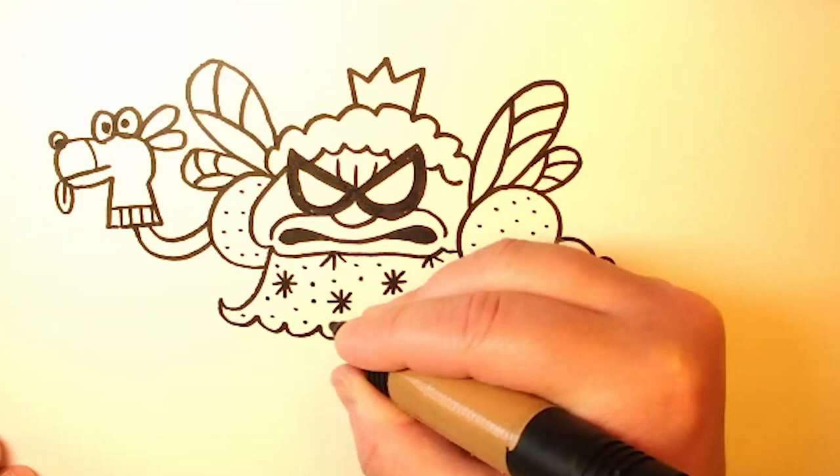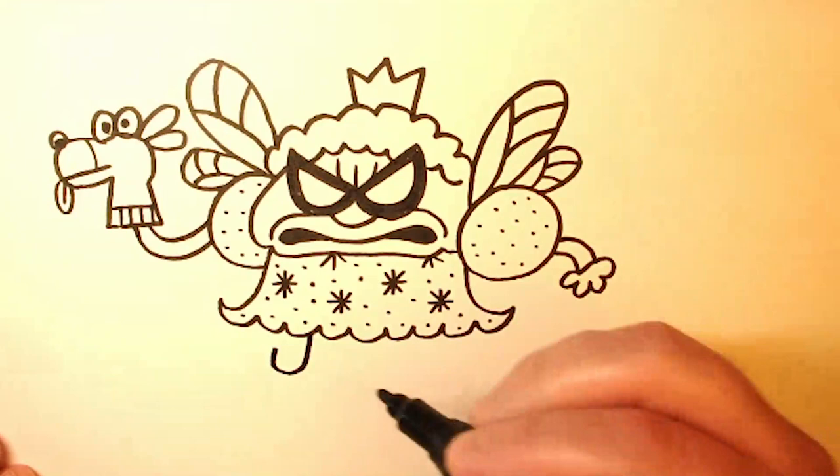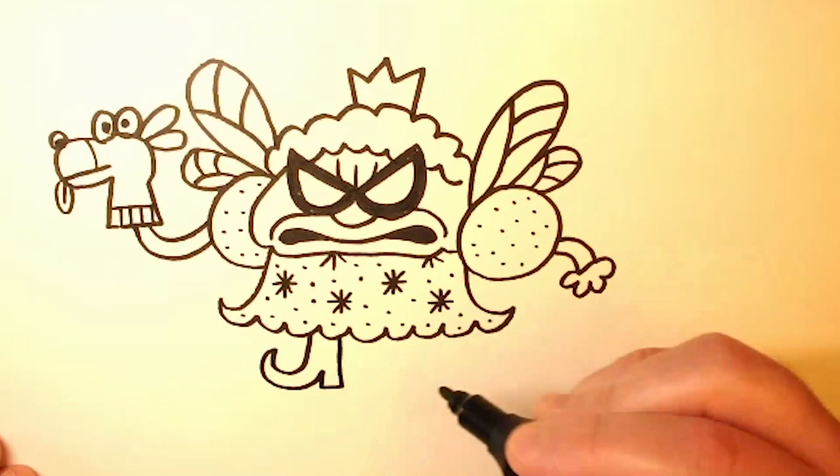And then at the bottom, we have her pointy little shoes. Just a curve up like that, and then another curve down there. And then her heels are basically just boxes.